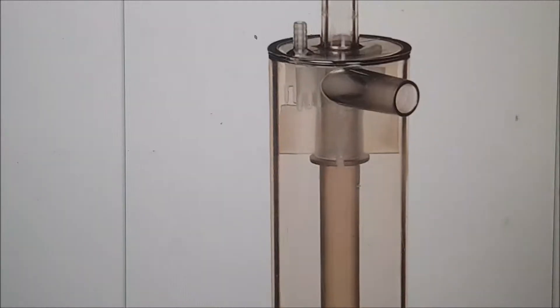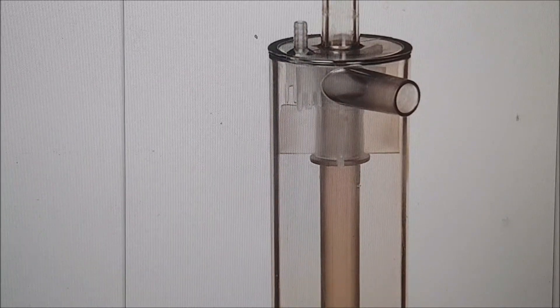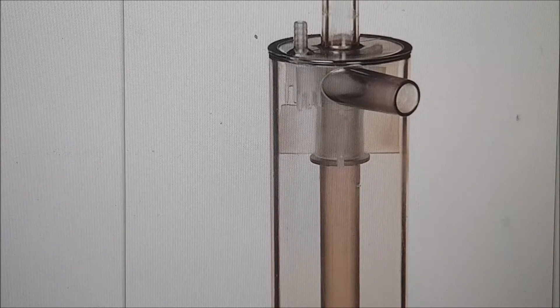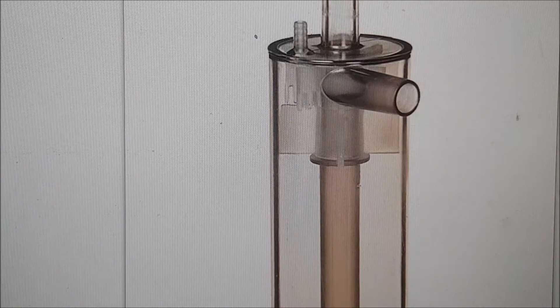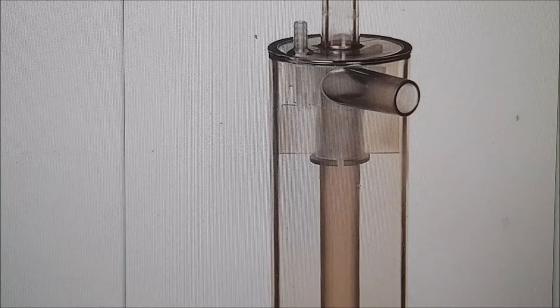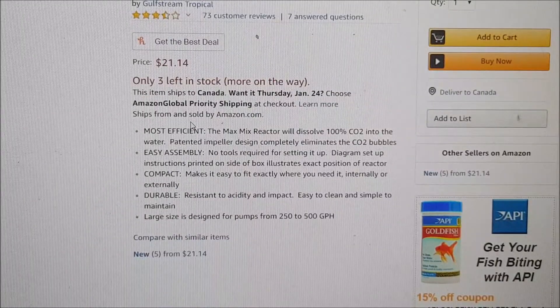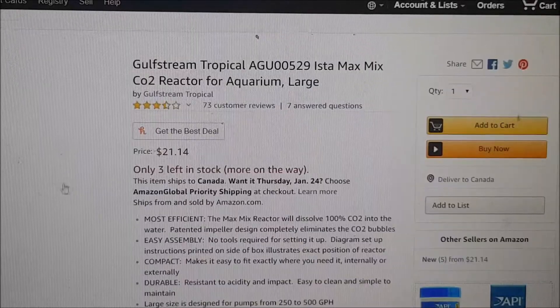All you have to do is fill this up with calcium carbonate. This is a small reactor, so my guess is you're better off filling it with aragonite sand, since larger pieces of calcium carbonate might not even fit in this tube. Aragonite sand is essentially crushed coral but in finer grades. The craziest thing about this is the price — $21.14 for essentially a calcium reactor.